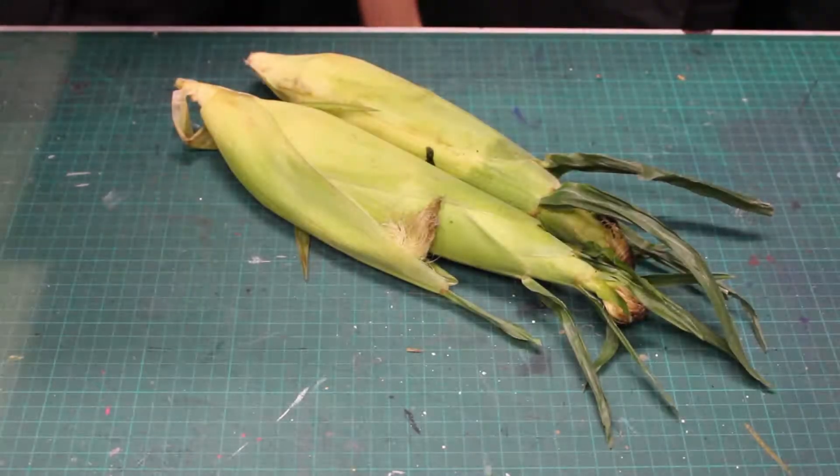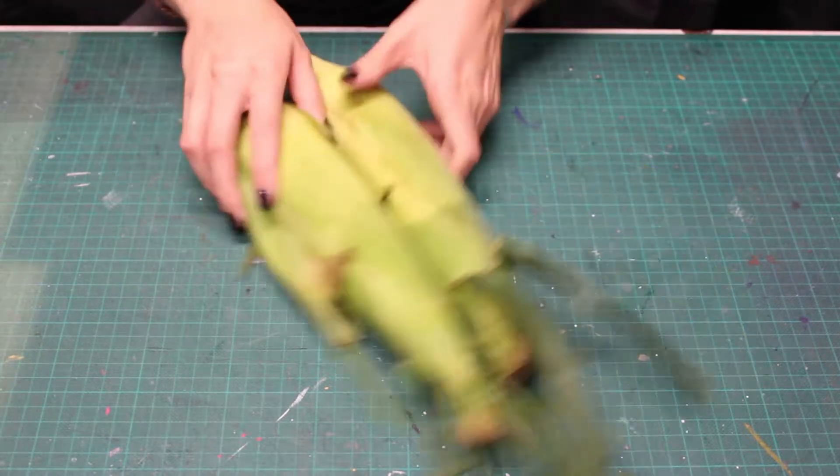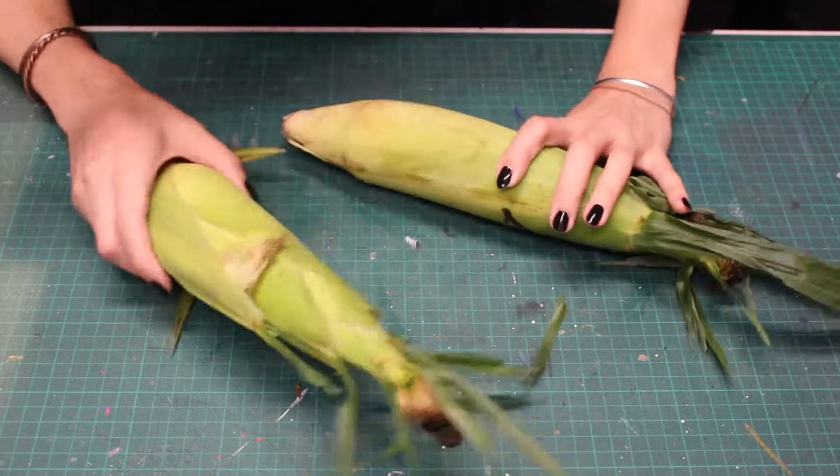Welcome to this Ready to Craft. In this video I'm going to show you a painting technique using corn cobs and ready board foam board.